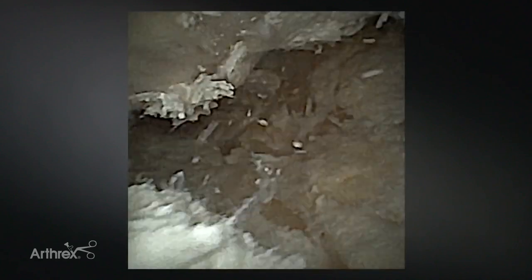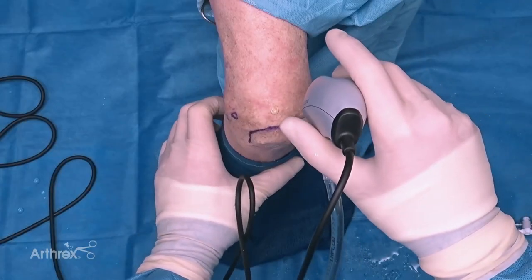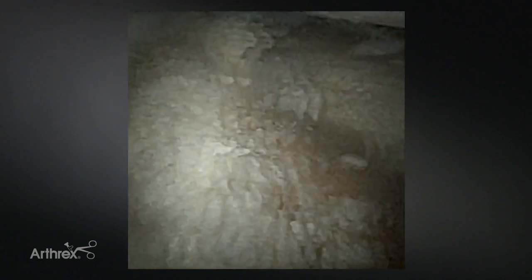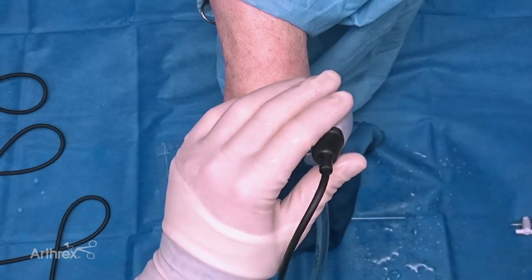This is an obviously arthritic elbow. Slide down - you can see the trochlea in that direction. Here we are in the soft spot, headed towards the radial head, and again I'm viewing with the straight cannula, not the angled one. Here we get a nice view of the radial head. To improve that view, I could use the angled cannula if needed.